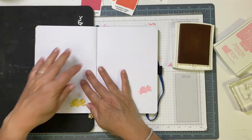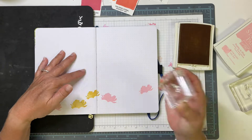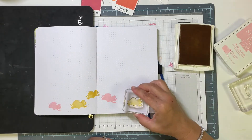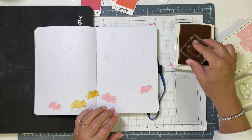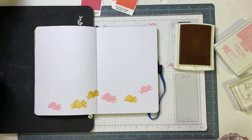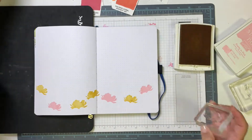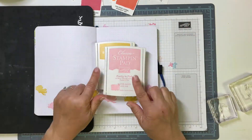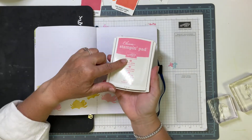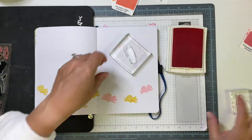When I work in my dot grid journal, it does open up and lay flat, but when I'm at the beginning of the book, there are so many fewer pages on the left side than on the right, so they don't lay evenly. I just prop up a little stamping pad underneath the left side and it evens everything out. Because this lays flat, you can stamp right over the center binding, and that's one of the things I love about this journal.